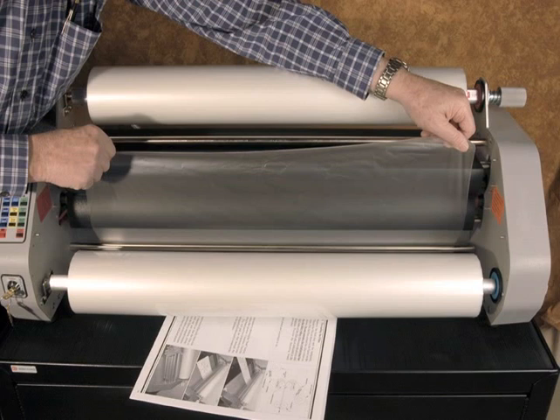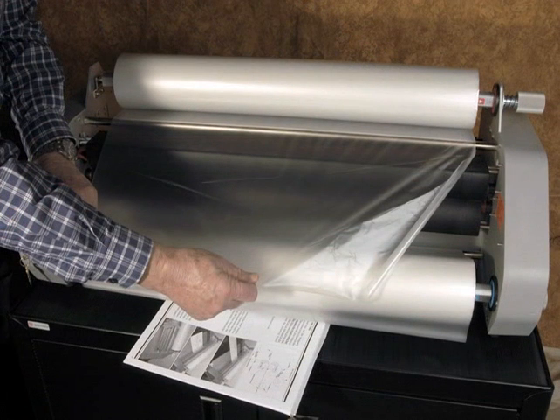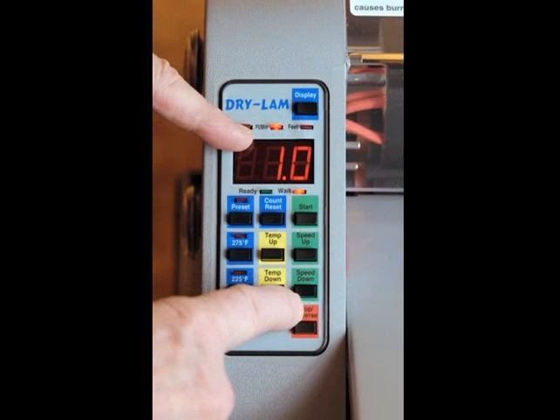At this point the laminator has not been turned on and therefore the heat shoes are cold, making it easier to thread the film through the machine. Pull approximately one to two feet of film off of each roll. Using the threading guide appearing on page 14 of the instruction manual, thread the film around the idler rollers and overlap the top and bottom film leads. Turn on the key switch, start the motor by pressing the motor start button, and reduce the speed to one foot per minute.